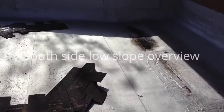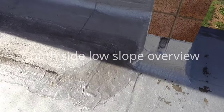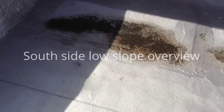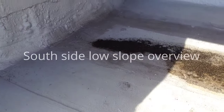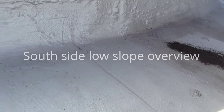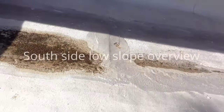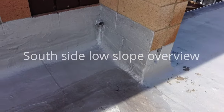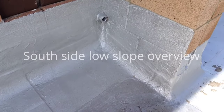Greg, this is the area that we need to slope — you can see the ponding, you can actually see where the water is laying in here right now. So this is the area that we need to build up so that it slopes out. Not sure what that pipe is coming from.